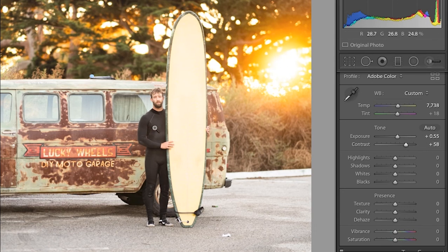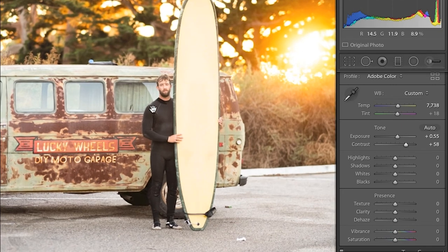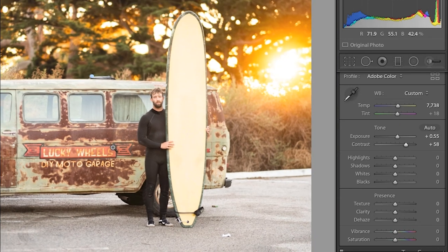I should point out this is a picture of Daniel Norris. Daniel is a pitcher for the Detroit Tigers, and here he is in front of his vintage van — he's a surfer as well. I want to capture this sort of California moment, and so I'm shaping the way I process the image with that in mind. I want warmth, I want drama, I want this to be real.